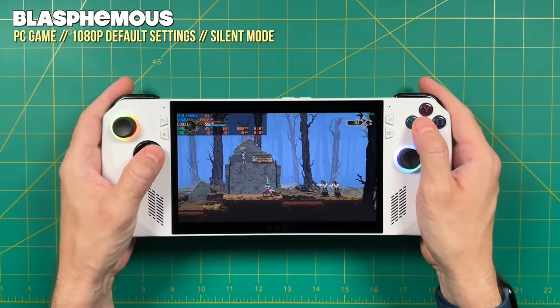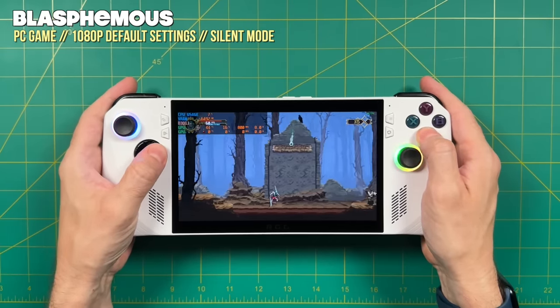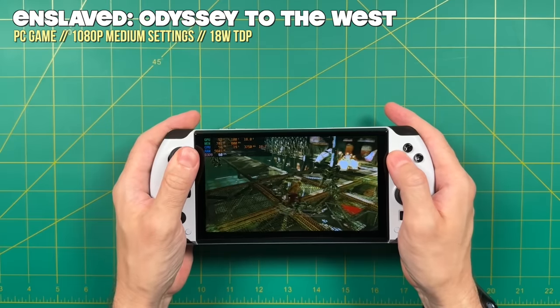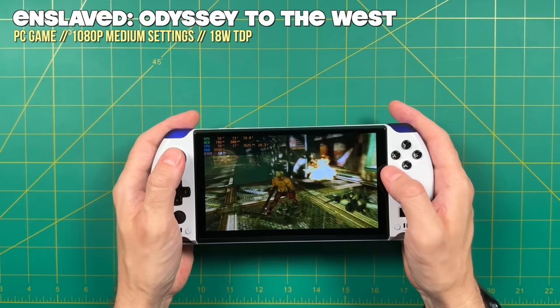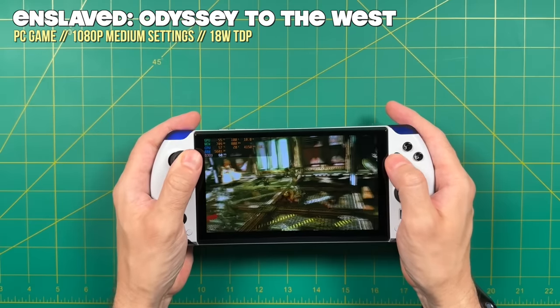It turns out that out of all my handheld PCs, the ROG Ally is the one I always seem to grab when leaving the house. A few factors explain why. Number one, the coolness in my hands is really handy — I don't want to hold something that's going to get really hot. For example, my GPD Win 4 is nice and compact, but if you push it beyond about 15 watt TDP, it gets really warm in the hands, especially when running around town.